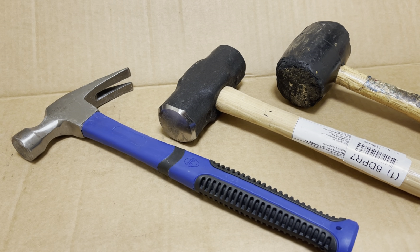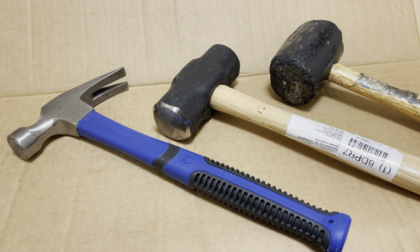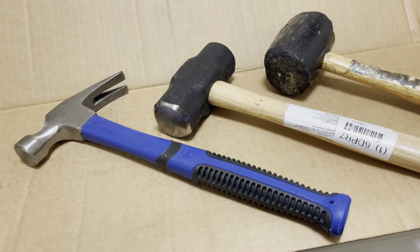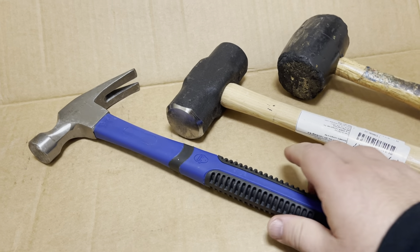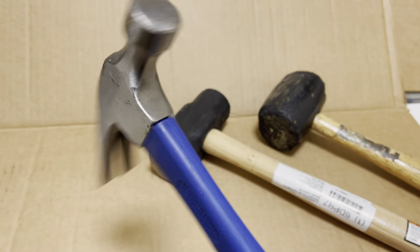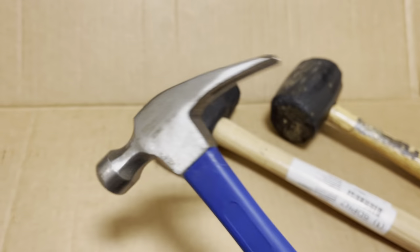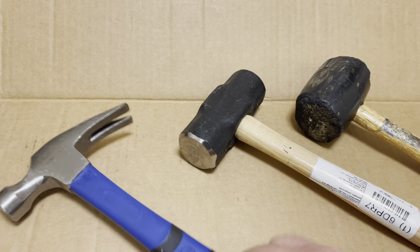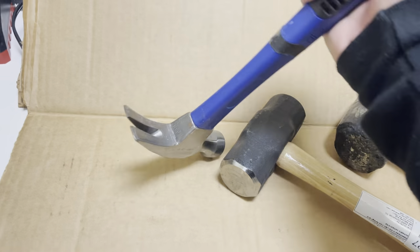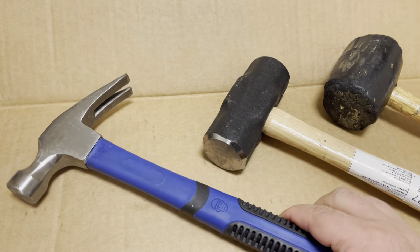Welcome to the Drop Shop Garage. Today I'm going to show you three different kinds of hammers and what they are used for. The first hammer is just the standard hammer, it's called a claw hammer, and you use this for construction. This part is used to hammer the nail, and this part is to pull out a nail. This is just a common construction hammer.